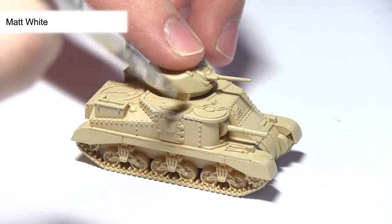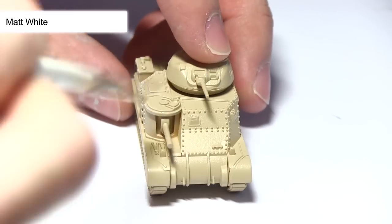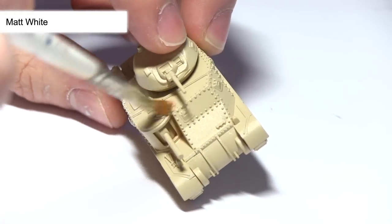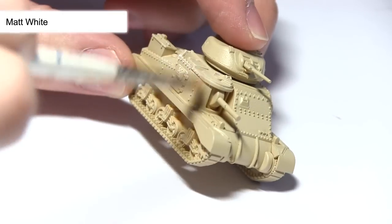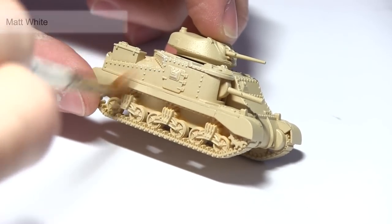Once you've primed it, the first task is to dry brush on some matte white over the surface. Dry brushing basically involves putting a small amount of paint on your brush, removing the excess, and lightly brushing it over the surface of your tank. This will bring out the hard edges and rivets and really enhance the detailing across the tank.